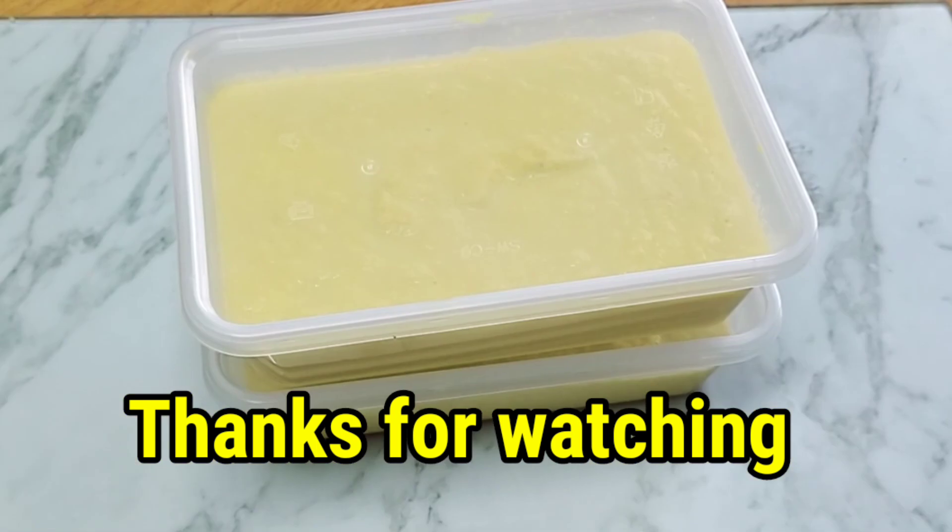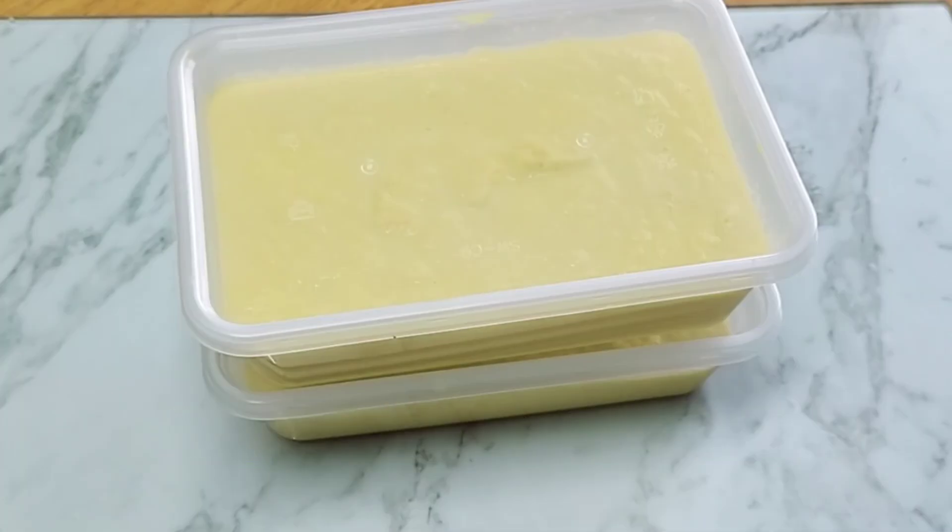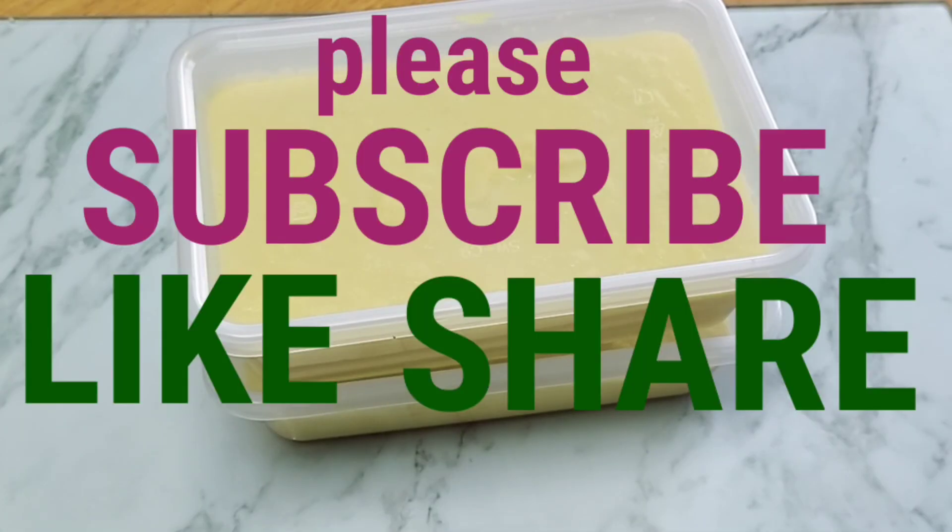And that's all! Thank you for watching and stay tuned for the next recipes using this yellow spice mix. Please subscribe to get up to date. Thank you, assalamualaikum.